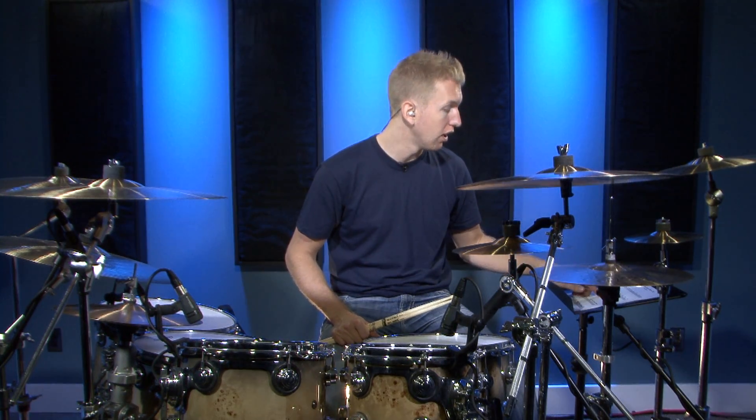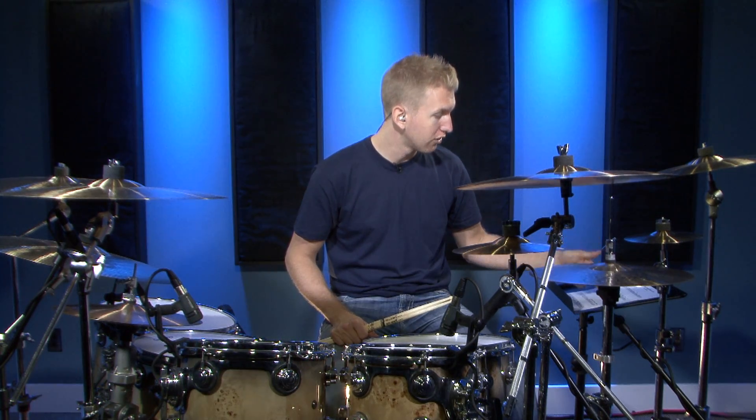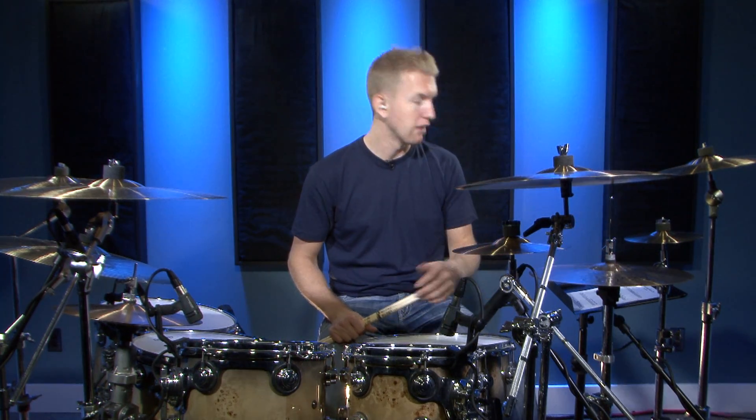The last fill we're going to look at has multiple groups of 32nd notes. You'll notice on count one, count three, and count five we have groups of 32nd notes.